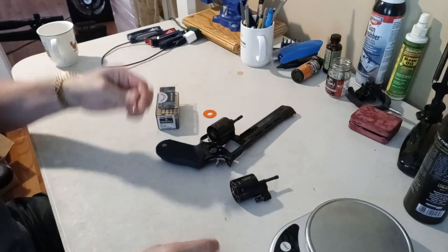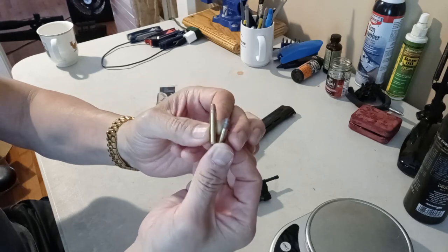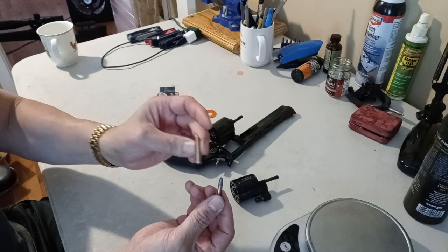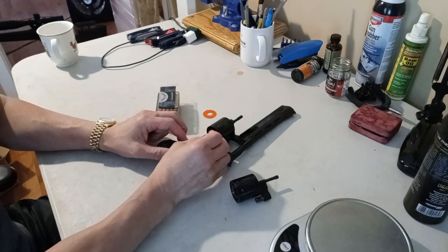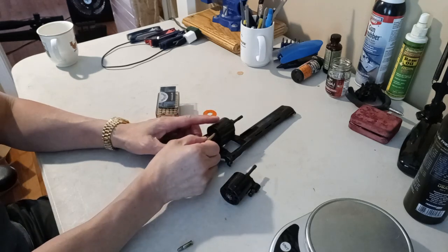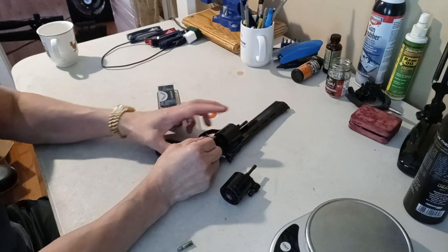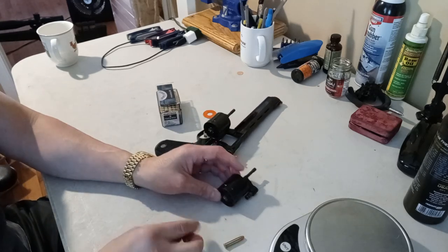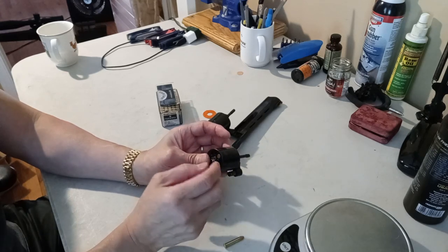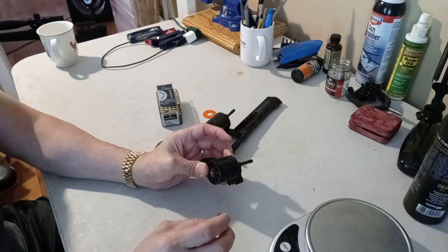Let me show you the difference between .22 Long Rifle and .22 Magnum — there's quite a lot of difference. The case on the .22 Magnum is a little bit thicker, so the .22 Long Rifle will fit both cylinders, whereas the .22 Magnum will not fit the .22 Long Rifle cylinder. I'm not sure if it's safe to shoot .22 Long Rifle in the Magnum cylinder, and I wouldn't try it — I'll stick with the proper cylinder for the proper ammunition.